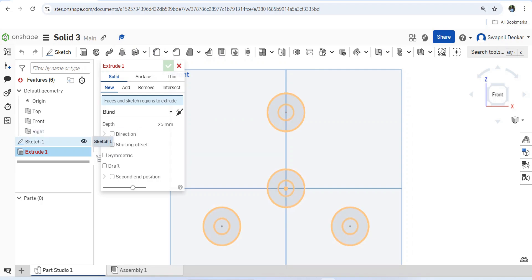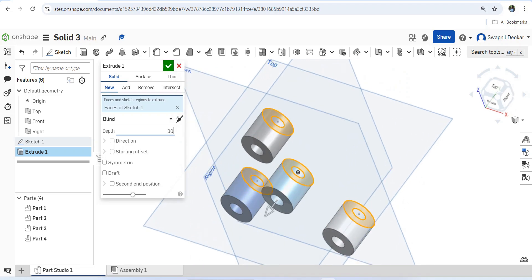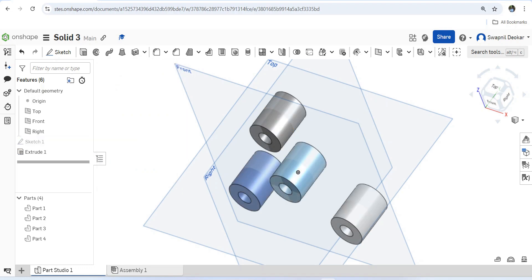Now let's extrude. Select the sketch and set 30mm for the extrude. We should do the extrude in symmetric direction, not just one direction, because we have to draw a sketch on the middle plane. That will be easier for us. Next is the sketch.